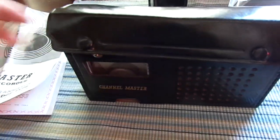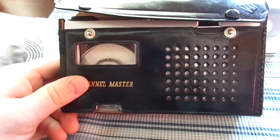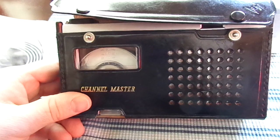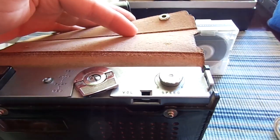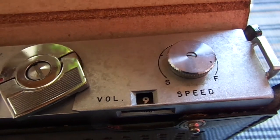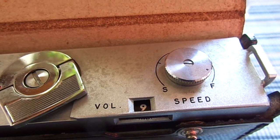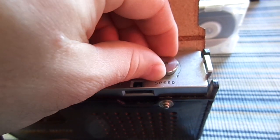This is identical to the Channel Master 6546 that Cassette Master has uploaded to YouTube. What's really cool about this unit is it has infinite variable speeds. For example, I can slow it down and it records at a much slower speed, or I can slow it down even more. But returning to normal speed, we'll talk a little bit about it.